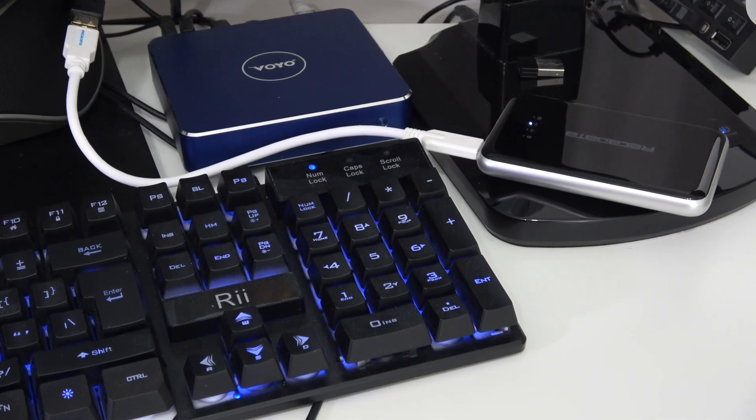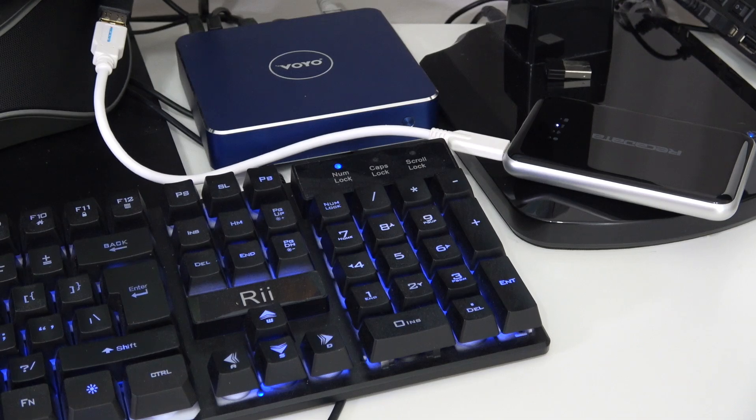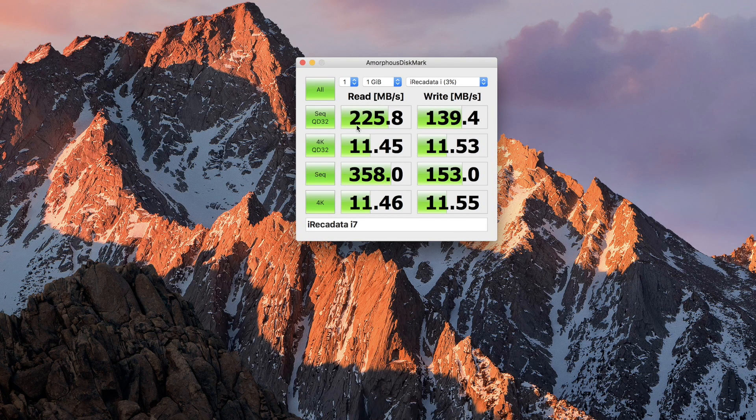First of all, you can use this as a regular external hard drive. All you have to do is plug it into your computer and you're done — you don't need power, you don't need anything extra, you can just start using it.